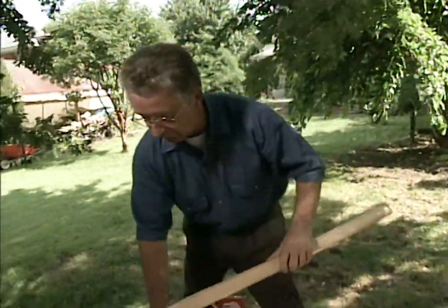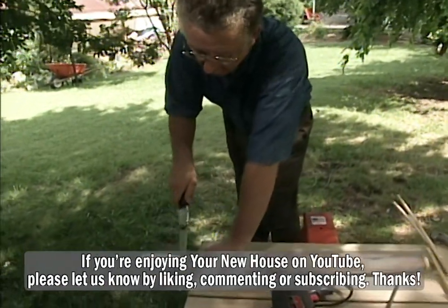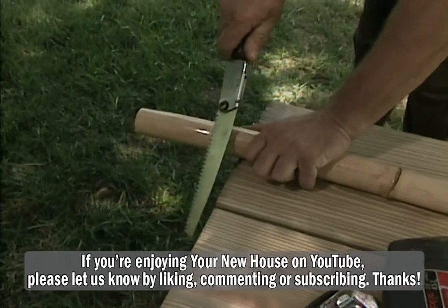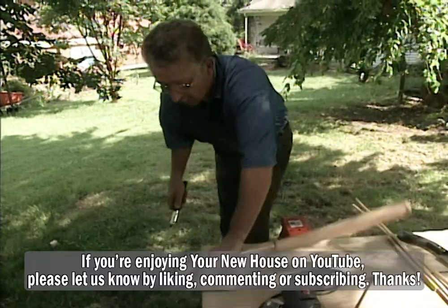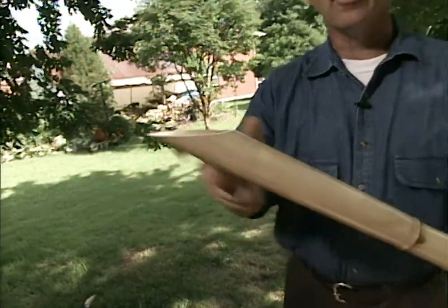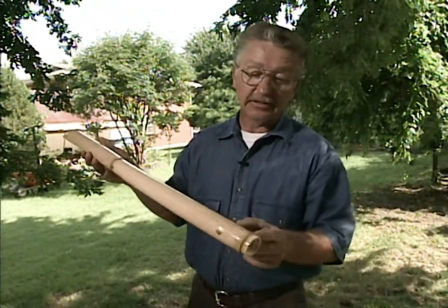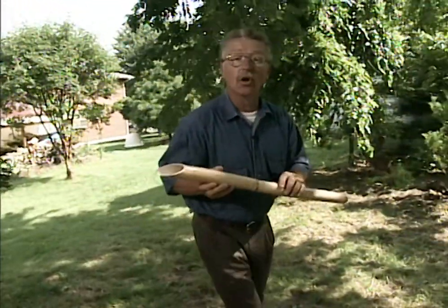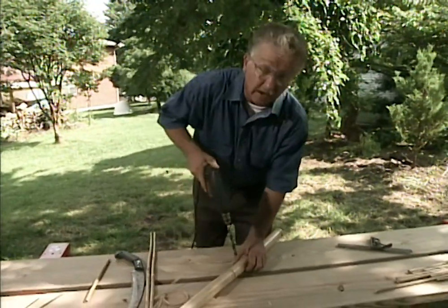What we need to do now is saw the end off. We've got this end cut to a bevel so that water can pour into it. It'll only fill to a certain depth, because every place that there's a joint, you've got a solid piece of wood across it. The next step is to drill a hole through it so that we can insert another piece of bamboo to make our teeter-totter.